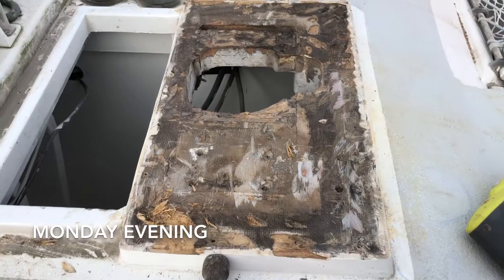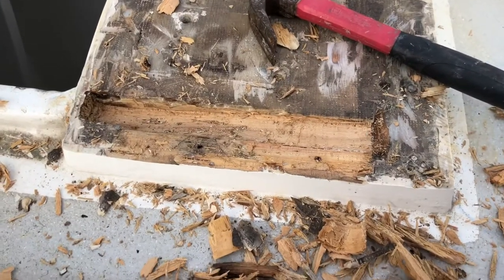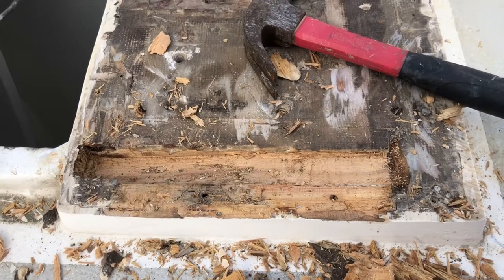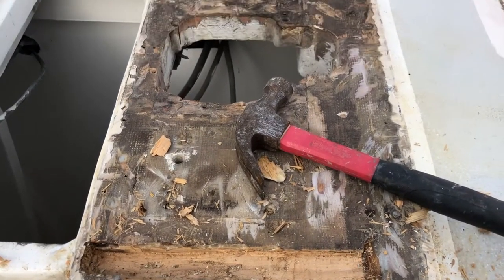More destruction is required. Fortunately the soft wood doesn't go very deep, so we'll make that our aim — to remove all the soft wood and then see what's left.